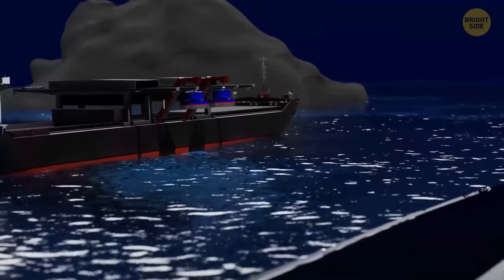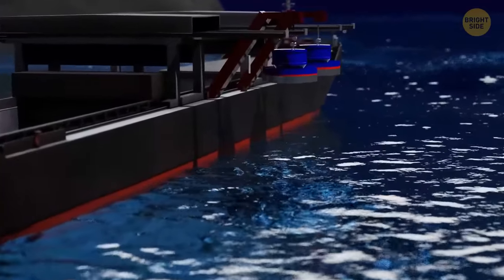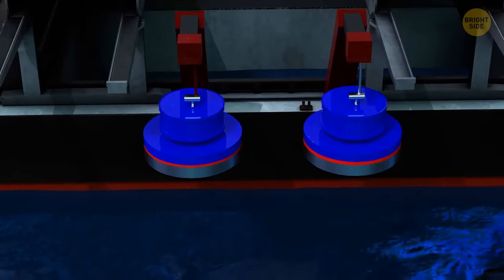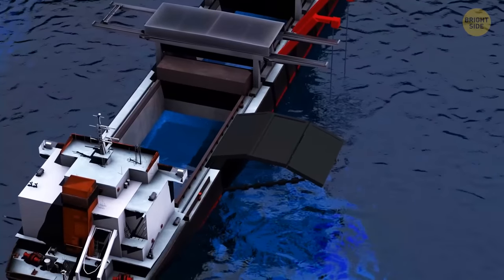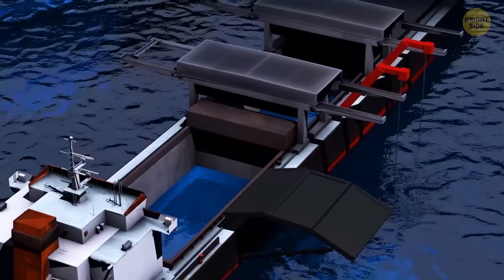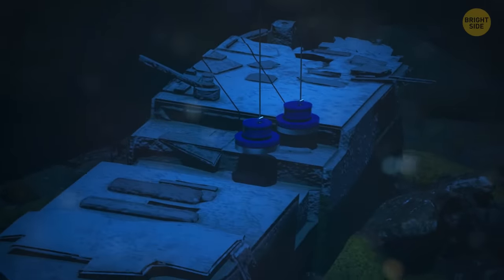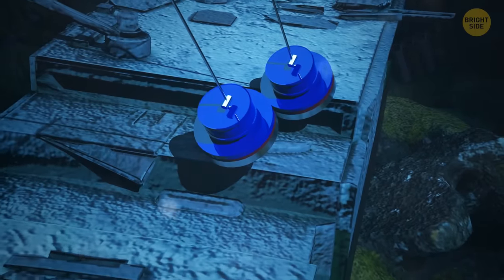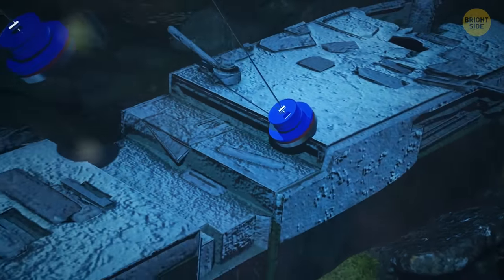Raise the Titanic with the help of huge magnets. For this, you need a large cruiser and some powerful magnets. You attach thick cables to the magnets and lower them to the bottom. Bright projectors illuminate the black ocean depths. Parts of the wreck are visible. The magnets descend lower and cling to the iron hull of the ship.